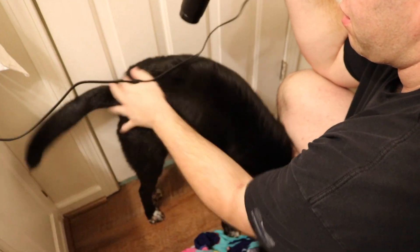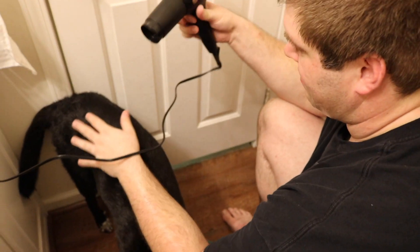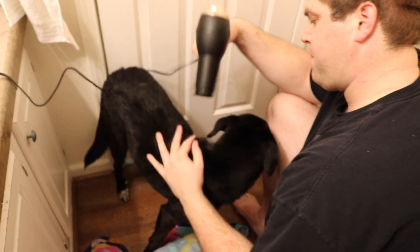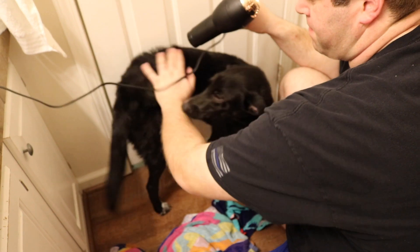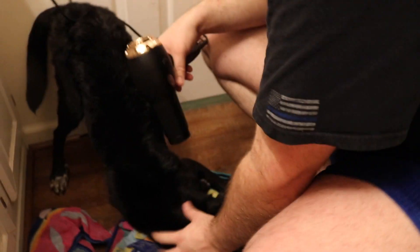The very last step is to blow dry him. This blow dryer has a cool setting, so we switch back and forth between cool and warm, keeping the dryer moving so we don't burn him. I always imagine his skin is more sensitive than mine, so I'm careful not to make it too hot. This isn't necessary, but we like to do it because as soon as he leaves the bathroom he's going to run to our couch and start rolling on it — so the drier he is, the better. We focus on areas where his hair is really dense and where he's the most wet. I hope this helped and I'll see you in my next video — bye guys!